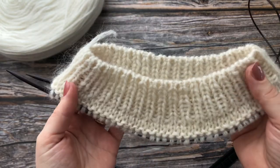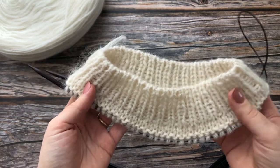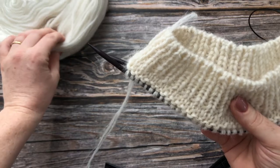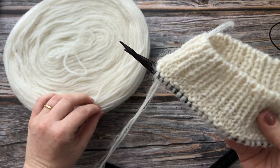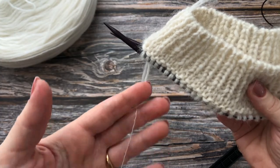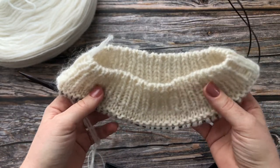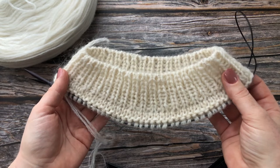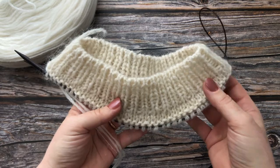I'm using our unspun lamb's wool roving yarn and I'm using two strands, one from the center and one from the edge of the plate. And I'm also using one strand of silk mohair held together. So if you would like to see how to make this neat edge for your ribbing, please continue watching this video.